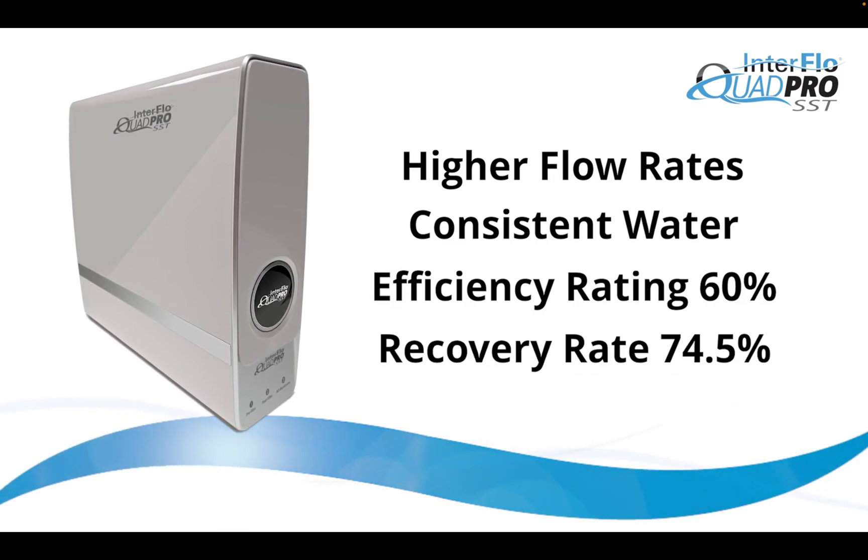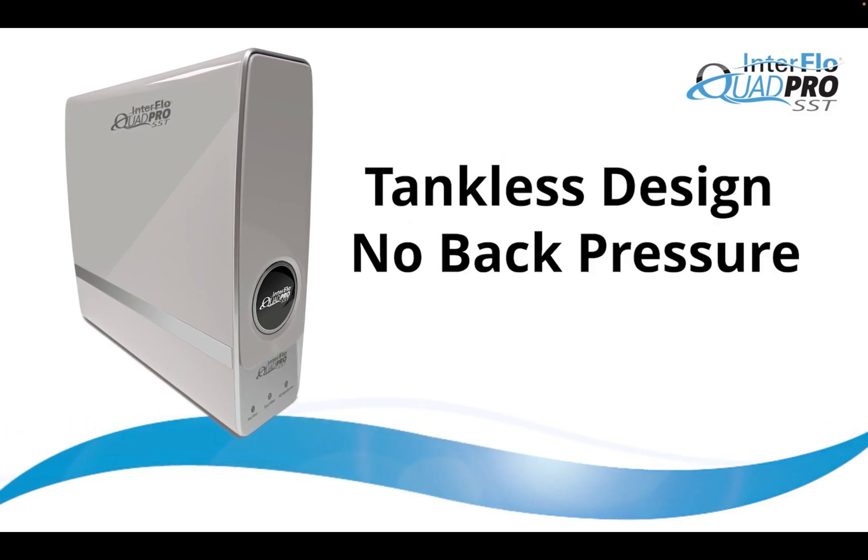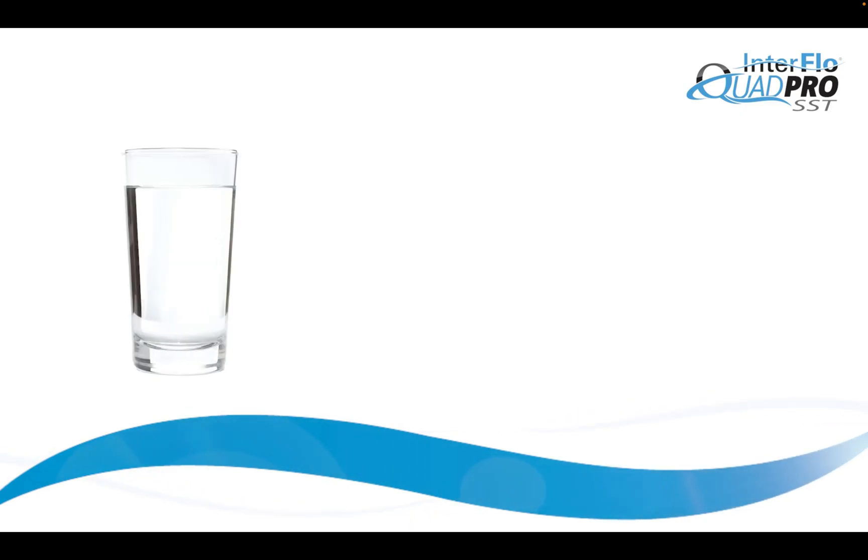Quad Pro also has a recovery rate of 74.5%. Its tankless design with no back pressure helps achieve these high efficiency and recovery ratings.